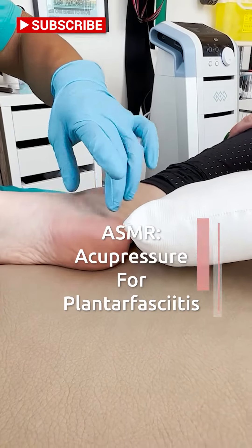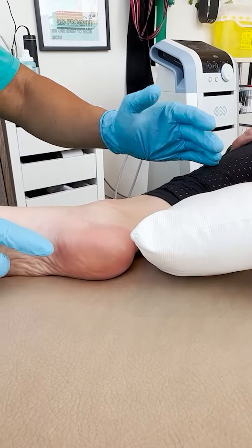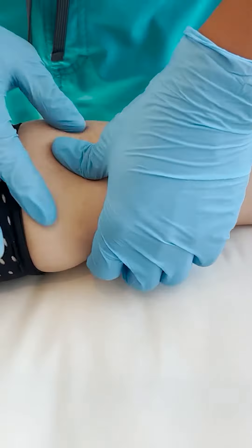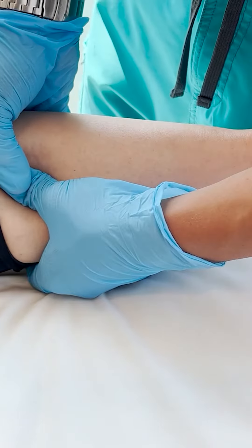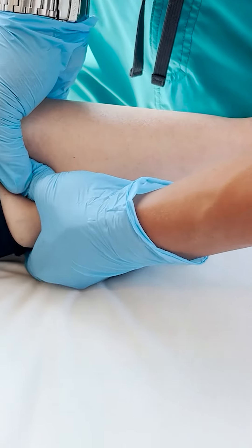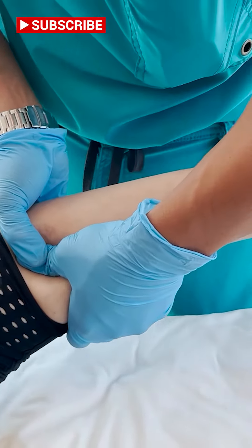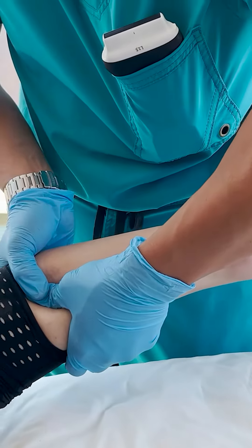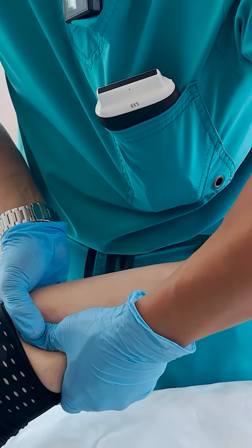The next part, we're going to go a bit more distal from the plantar fascia. We're going to apply some appropriate amount of pressure to the muscle. At the same time, I'm going to get the patient to dorsiflex — meaning point your toes up.